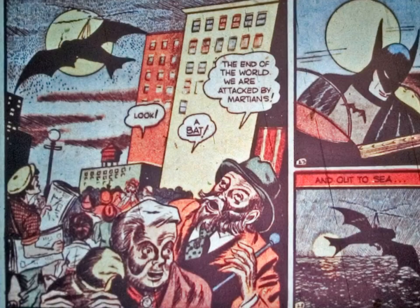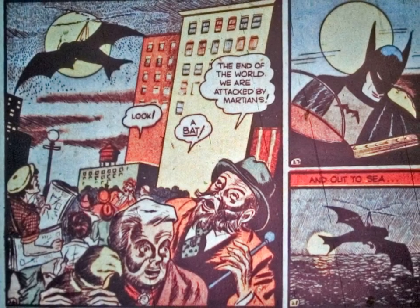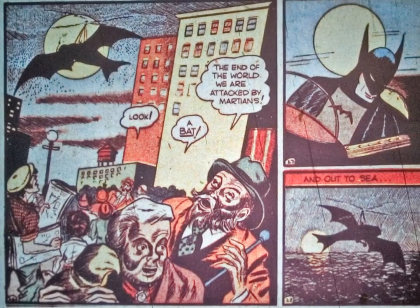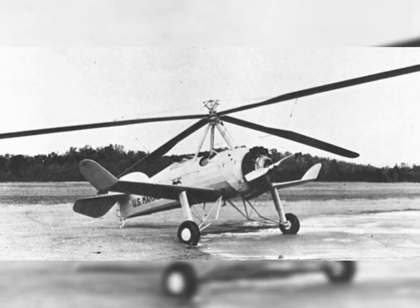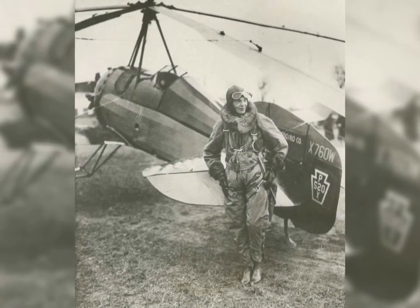Auto gyros predated helicopters by over a decade. They used an unpowered rotor in free rotation to generate additional lift. Famously, Amelia Earhart in 1931 used an auto gyro to set a world altitude record.